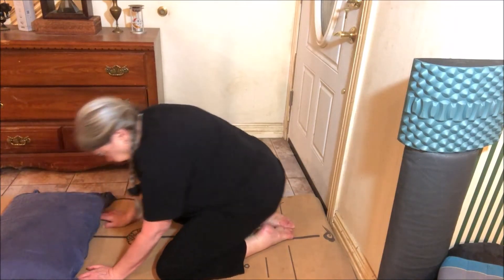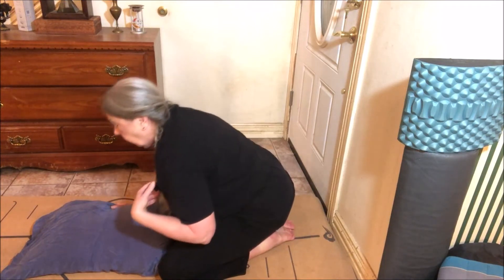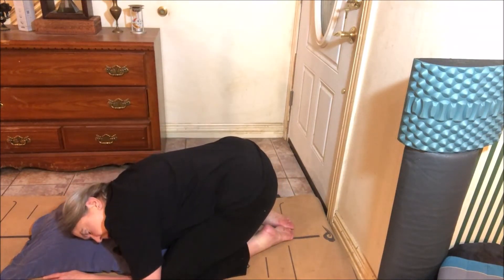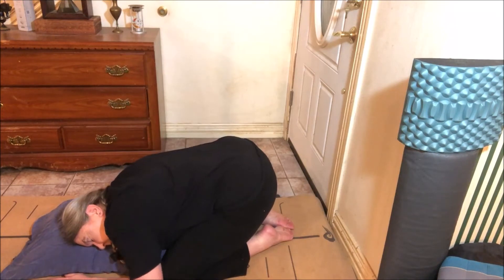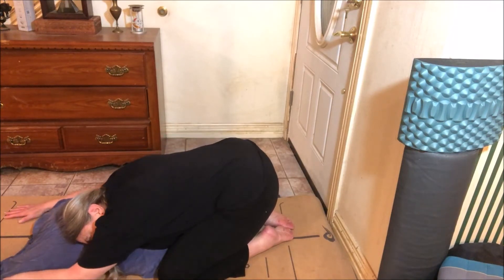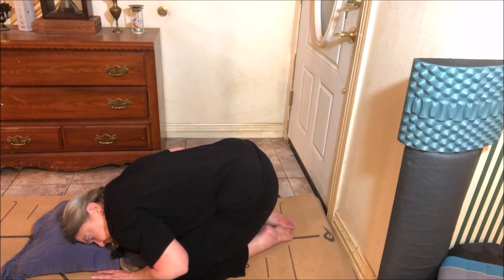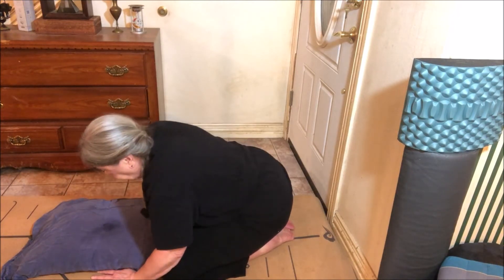Come back into pose of a child, fold forward, and turn your head to one side. You can leave your hands here, put them back, or extend your arms forward. Stay here as long as it feels good, and when you're ready, turn your head to the other side.